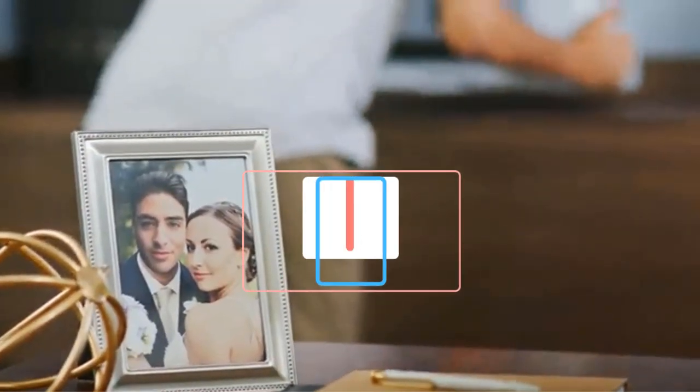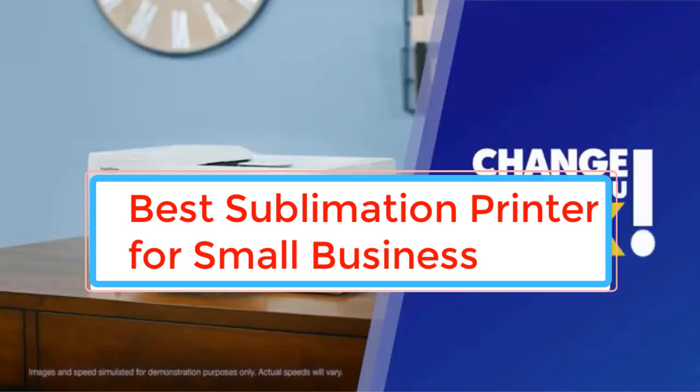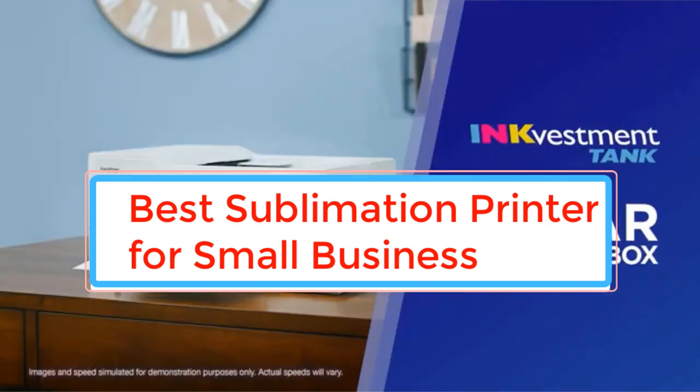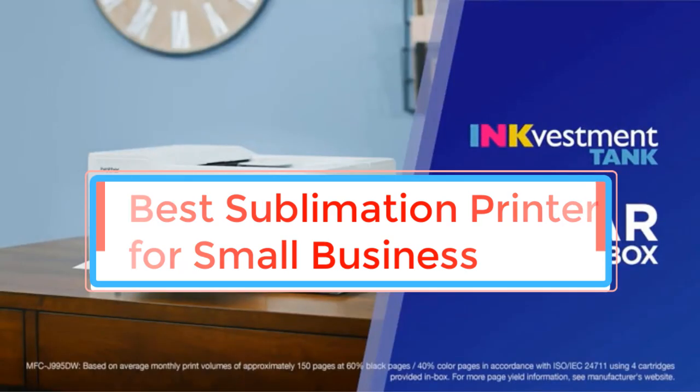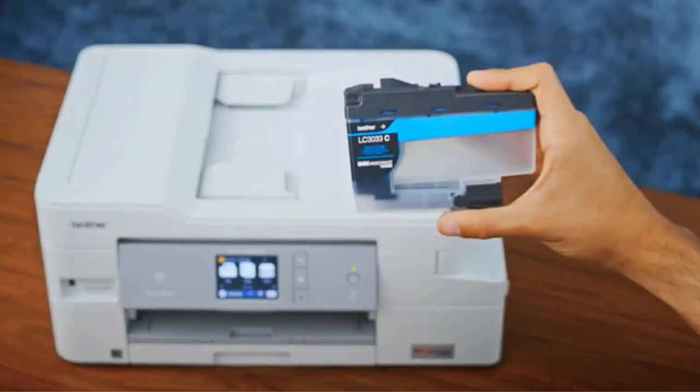Are you the one who want to print t-shirts, mugs, and posters to start a small business? You may need a sublimation printer that helps to make your printing job easy at affordable rates. The best sublimation printer for small businesses is a perfect choice.